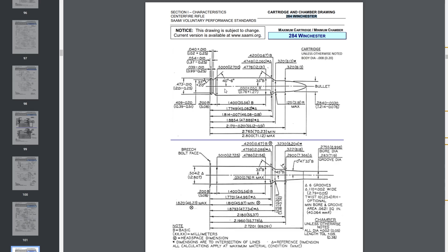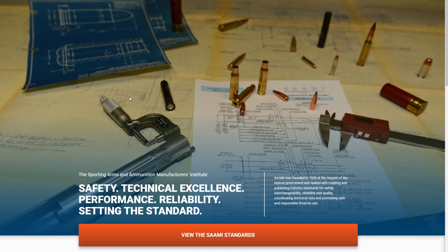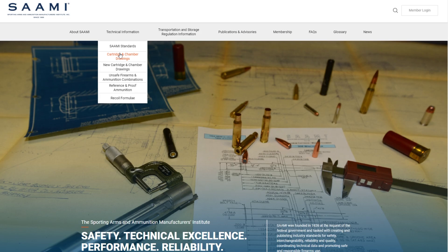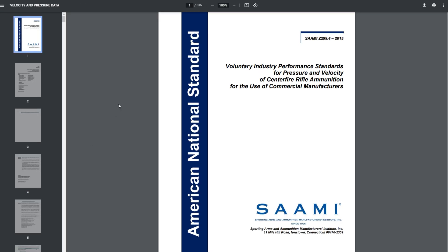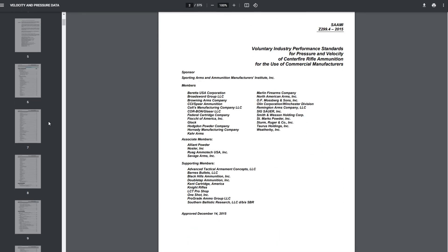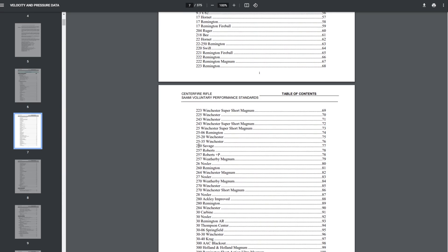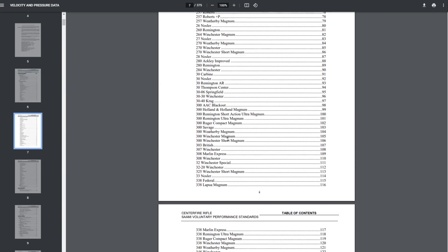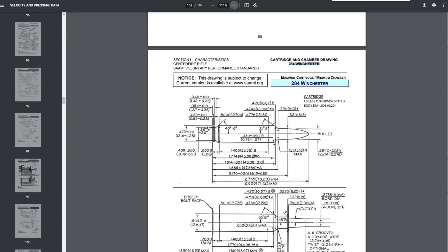What that means is the manufacturers — firearms manufacturers — got together and came up with specifications for a certain cartridge. For example, here we're looking at the 284 Winchester. If you want to know where I found this, you can go to Sammy.org, go to cartridge and chamber drawings, then you have rimfire, pistol, revolver, or shotshell. You go to rifle and there it is — tons of cartridges, pretty much all the Sammy stuff right here. Today we're going to look at the 284 Winchester.